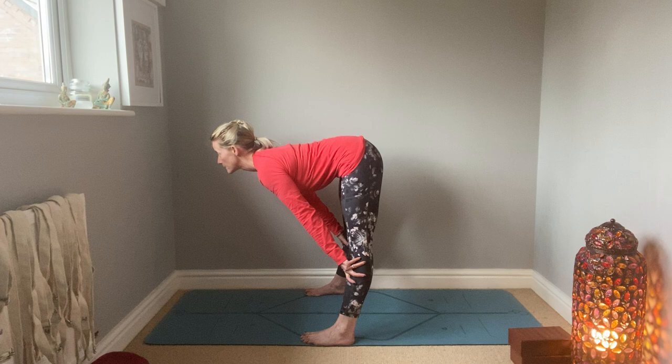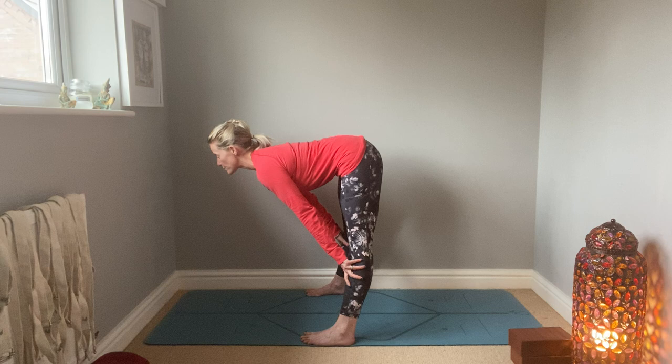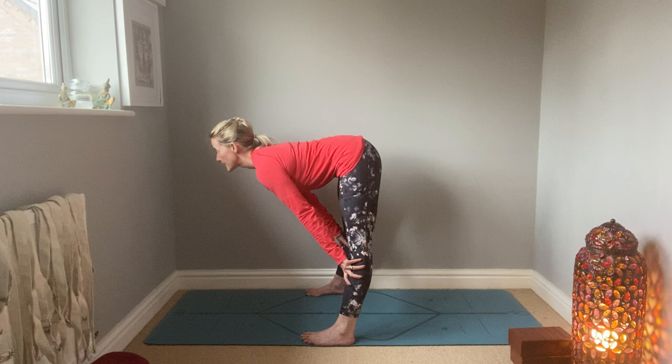Draw your shoulder blades back as well. Really feel that action. At the same time, I'm gripping up the legs, keeping my feet pressing firmly into the floor, so my legs are really strong to help the structures of my spine. And then lifting yourself up.